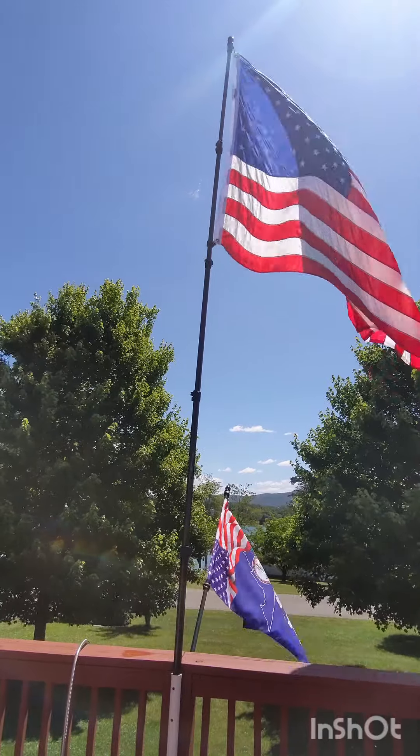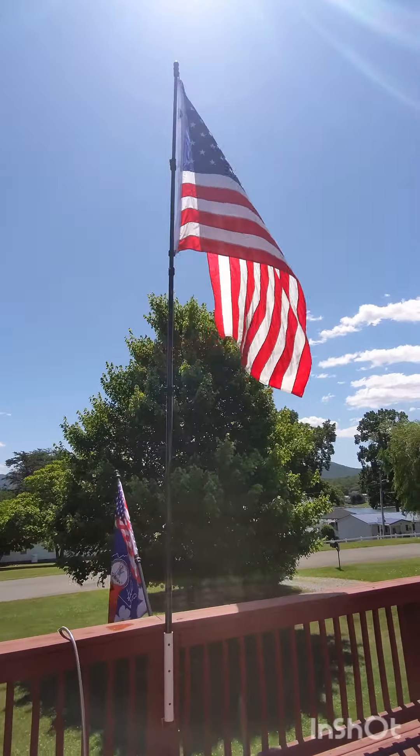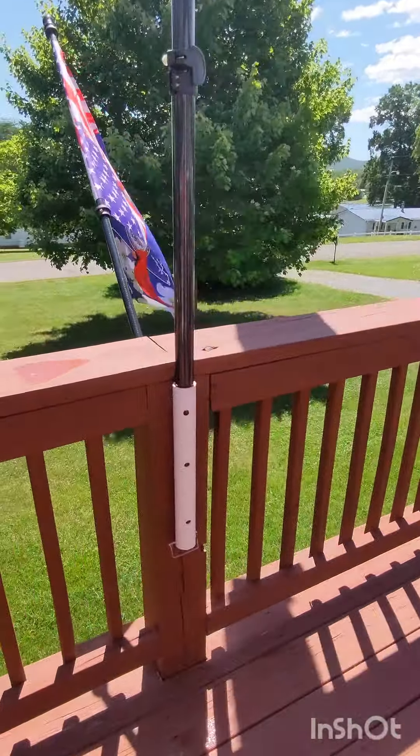I have secured the pole to the deck using a PVC fitting where the base of the pole fits snugly inside, giving it plenty of support.